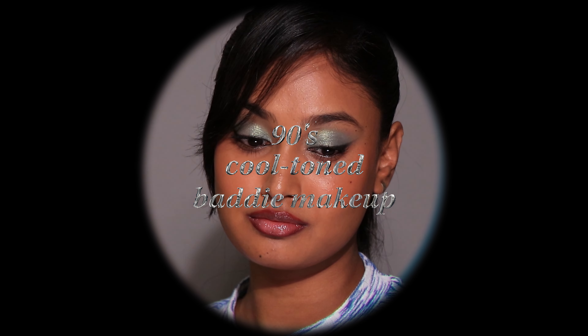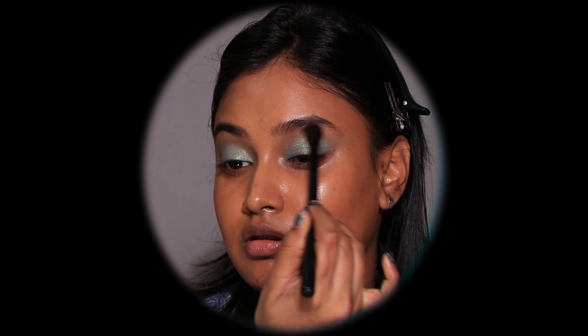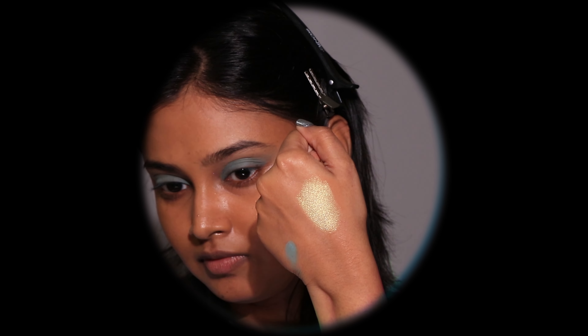Bestie, a day without a slay is a day wasted. We are gonna go back in time and give ourselves a 90s makeover. What is 90s makeup without the iconic but also unhinged cool-toned eyeshadows, brick brown lip liner and frosty lip gloss? So that is what we are gonna do today.